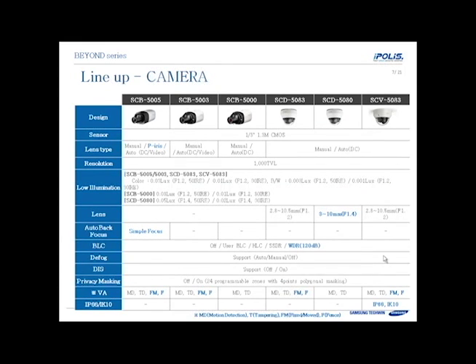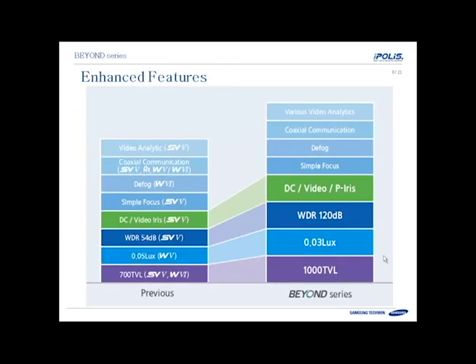The camera lineup includes a variety of models with different features. Some models include PIRIS, some do not. One model has simple focus, and different models have different lenses available. Video analytics also vary based on the model. There is also one Vandal model that is IP66 and IK10 rated, so it can go outdoors in tough environments. Compared to previous cameras, many features are enhanced: resolution from 700TVL to 1000, low light performance from 0.05 to 0.03 lux, WDR from 54 dB to 120 dB, and a PIRIS lens added. Models also retain simple focus, defog, coaxial communications, and video analytics.